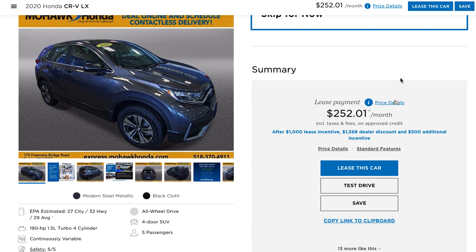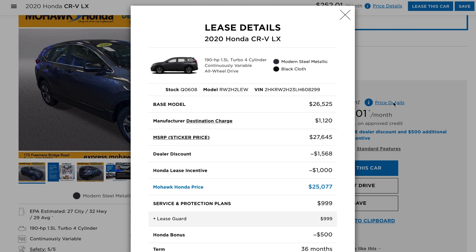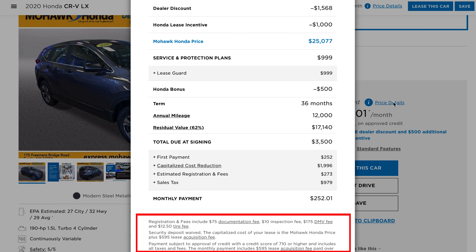As you get to the bottom, you'll see an icon you can click called price details. This gives you a full breakdown of everything you went through in the Express Store — from pricing and pre-negotiated discounts to any protection plans or accessories you selected. At the bottom, all fees are shown transparently with the breakdown of your expected payment. If this is agreeable, you can move forward and finish the transaction completely online.